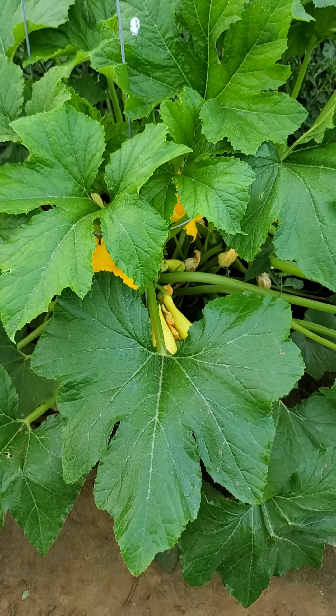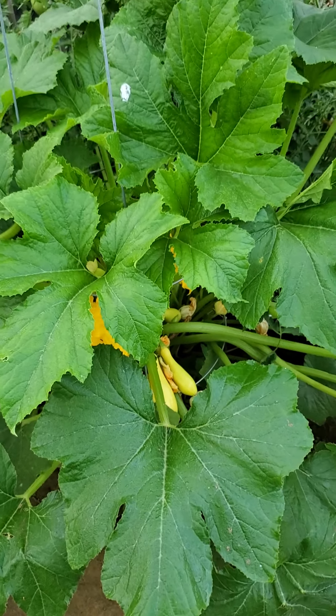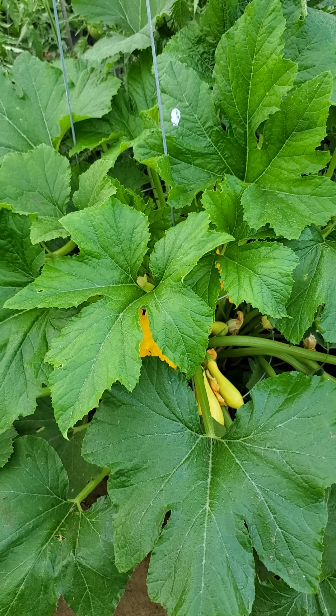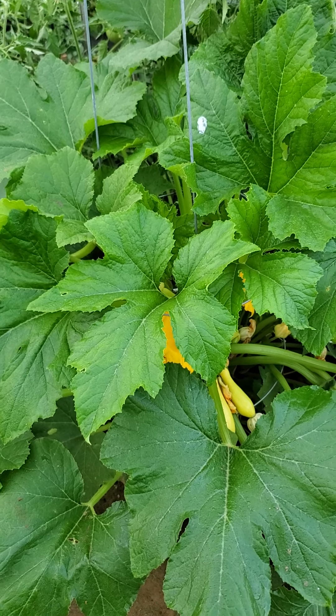Good morning. So today we're going to use the insecticide spray that we made the other day to take care of one of our squash plants.